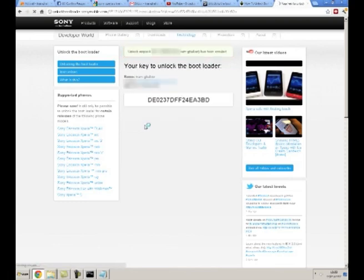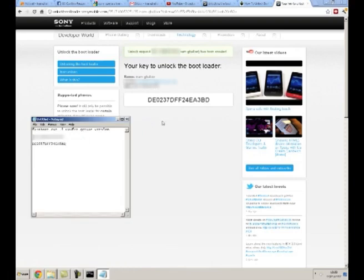Type in your name, IMEI number, and email address, then hit Submit. There you go — that's gone through. Make a note of the key to unlock the bootloader.